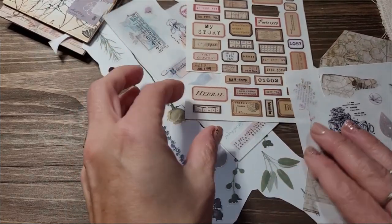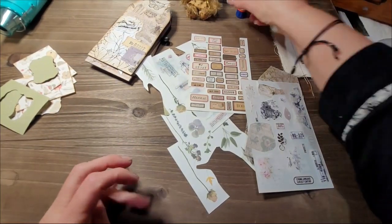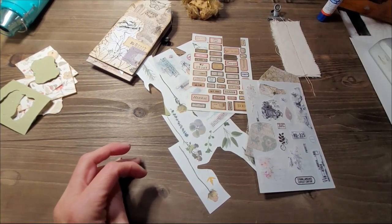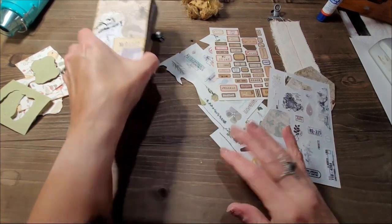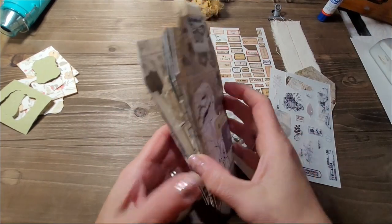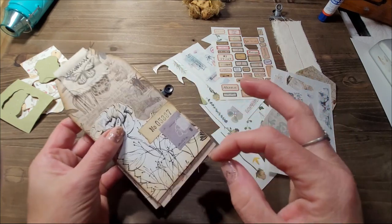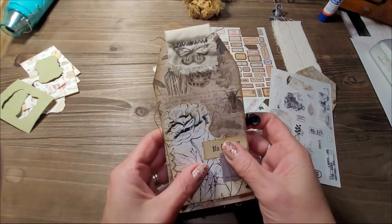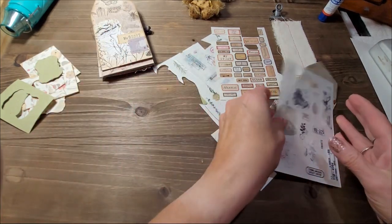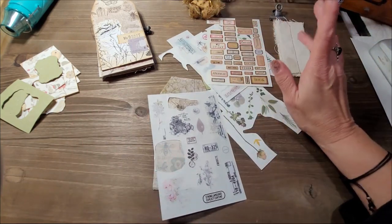Hi, this is Chantal from the Purring Cat Studio and welcome back to my channel. Today I would like to make a tag book, so how about we get right to it. I already started decorating a few tags because I didn't want you to sit through the process of me decorating six tags — we would be here for a few hours. I did leave myself one to decorate with you, and then I'll show you how to put them all together.